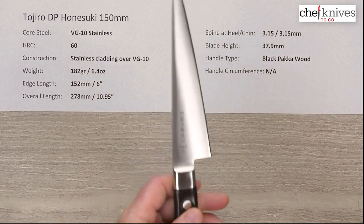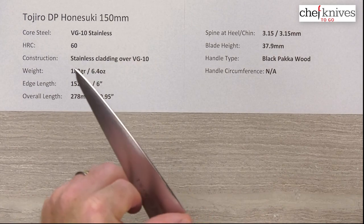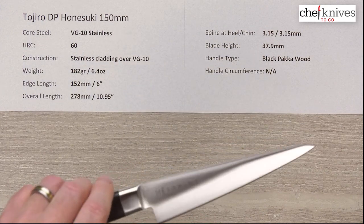The handle is nicely done. Fit and finish on the blade is good. You've got a little bit of sharpness on the corners of the spine and some sharpness on the choil as well. Those could quickly be cleaned up just a touch with some strips of sandpaper if you felt the need.